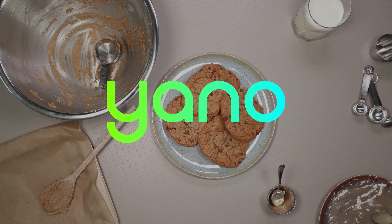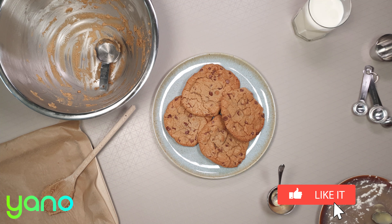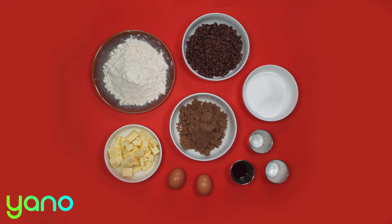Hi and welcome to this Yano video recipe. We upload a new recipe every single day so make sure you're subscribed to not miss out. Today we'll be baking some chewy chocolate chip cookies. Before we start, take a look at the link in the description below — you can order the pre-measured ingredients to cook this recipe at home.